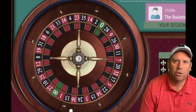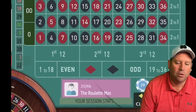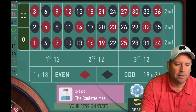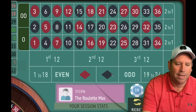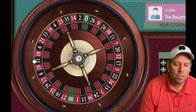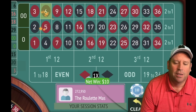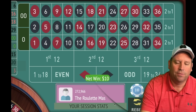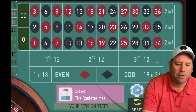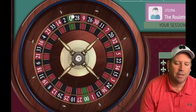Especially when you start having greens show up every other spin, you either need to cash out or be smart about it. The last two are red — we could go black or odd. Let's go black for $10. We got it — I love how it switches things up after four losses, I think your odds of winning are much better. We're at $240 now. We can go odd for $10 — we've had three evens in a row.